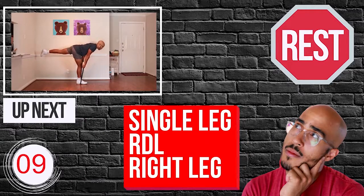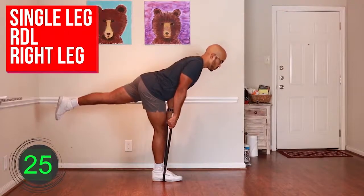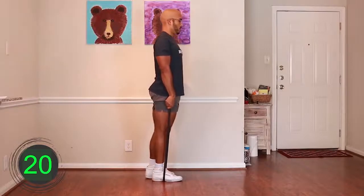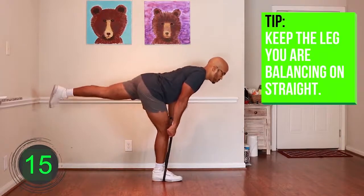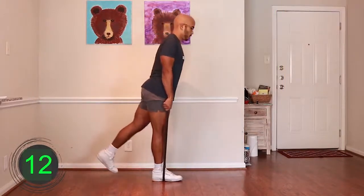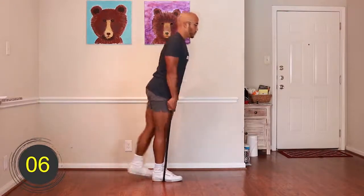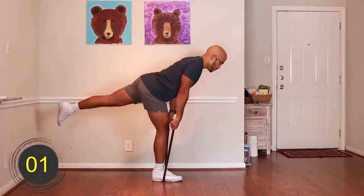Ten, nine, eight, seven, six, five, four, three, two, one — go. [Exercise 6 performed for 30 seconds.] Ten, nine, eight, seven, six, five, four, three, two, one — rest.